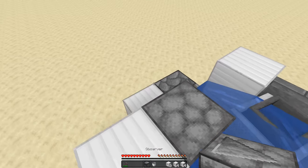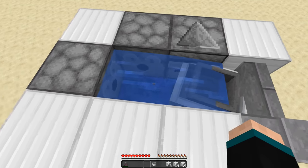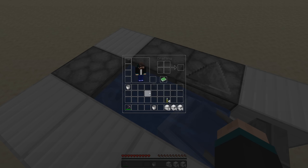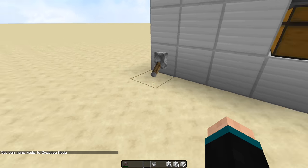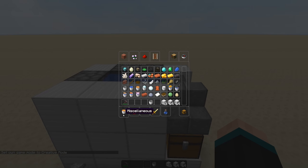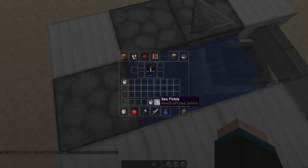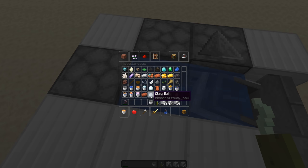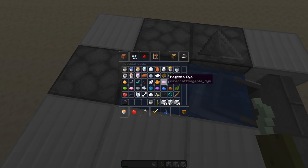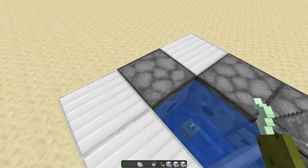Then grab our other observer and slap it there, and you're basically done. You need to put your sea pickles — four sea pickles, though you could start with one sea pickle and it'll be fine. I'll go ahead and show that — let's grab some bone meal, there we go.